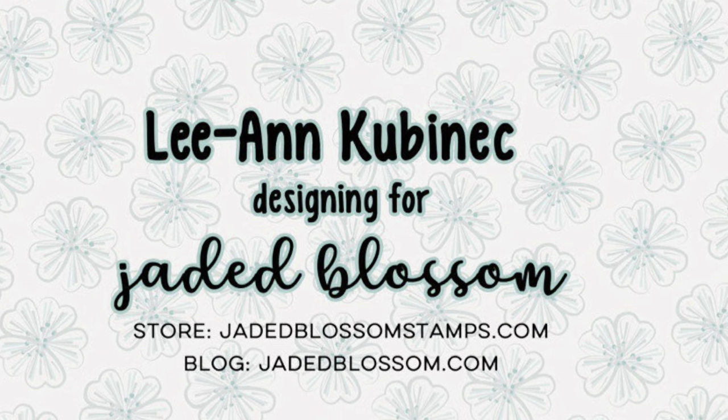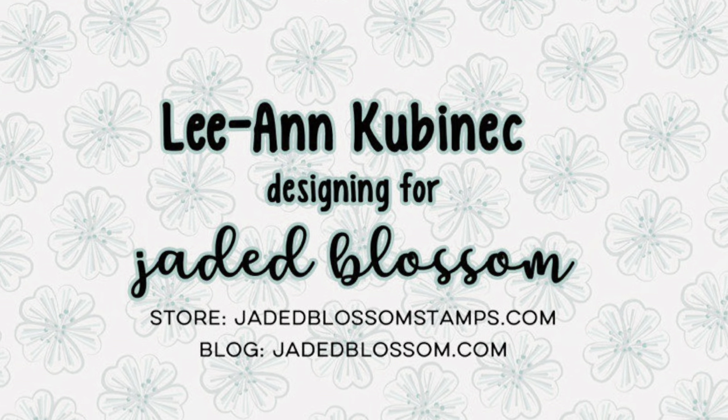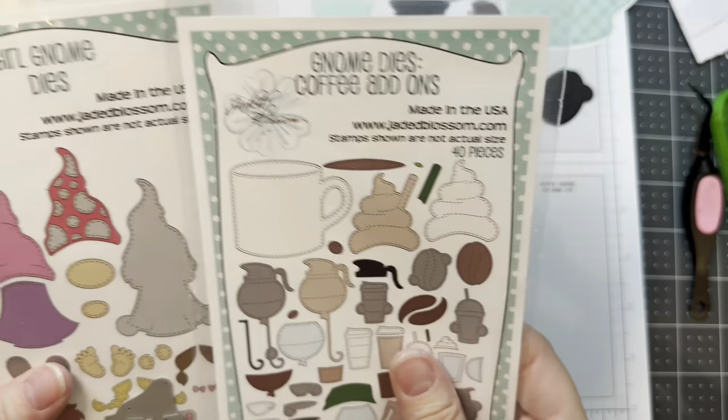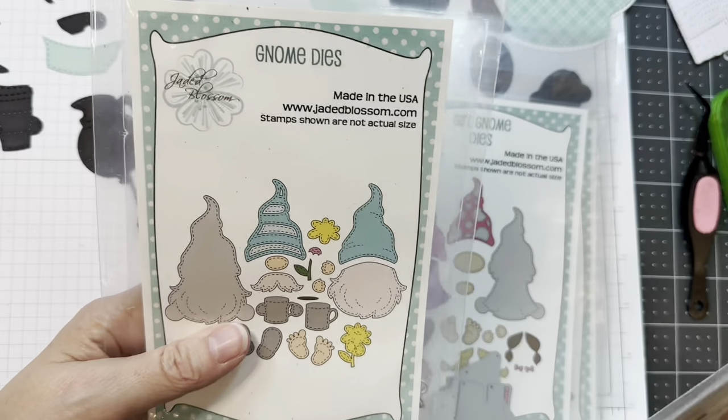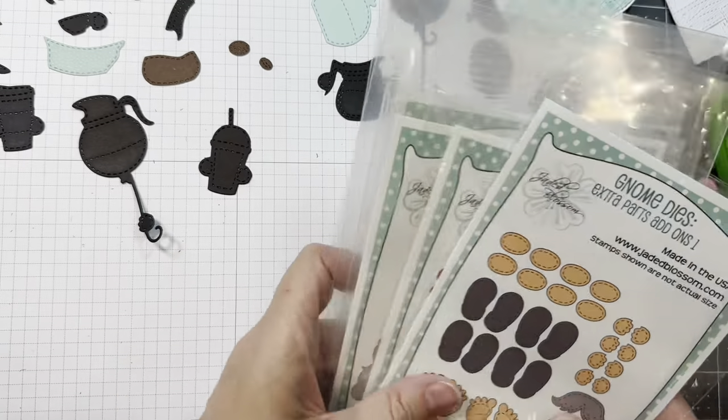Hi everyone, Leanne here from Jada Blossom, and it is time for the Gnome Dyes Coffee Add-Ons Assembly Video. I'll be using the new Gnome Dyes Coffee Add-Ons along with the Girl Gnome Dyes, the Boy Gnome Dyes, and you might want the extra parts just in case — it's kind of handy to have.